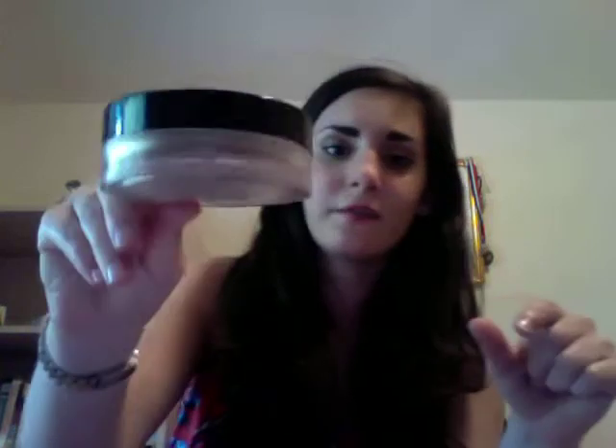I would never bring this on vacation. For a week-long trip it's really quite heavy and not very travel-friendly. At the counters they have little baby jars that are really cute — if you could get them to give you one of those, let me know, because that way I could travel with this in my makeup bag. It really looks lovely on the skin — really healthy and natural.